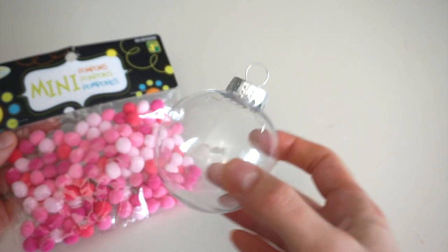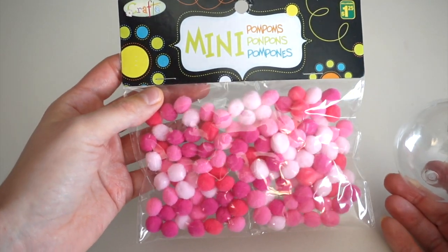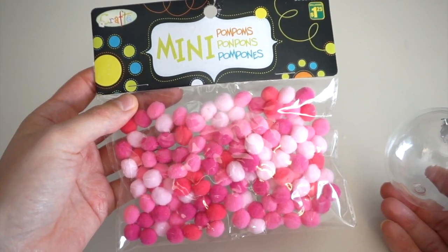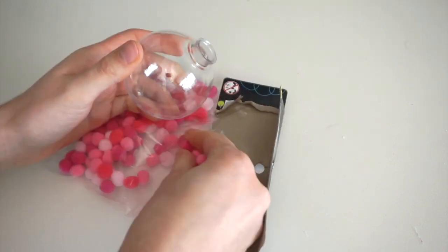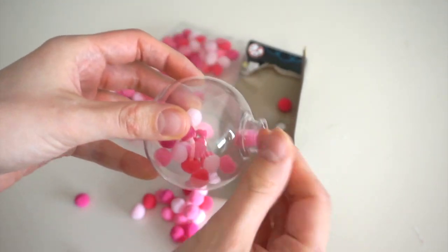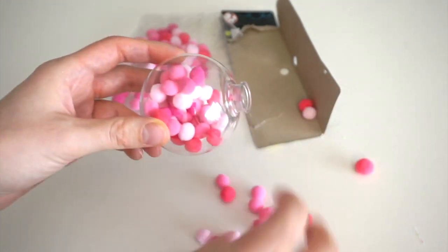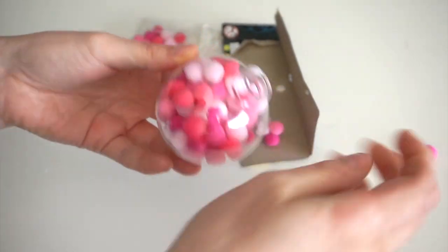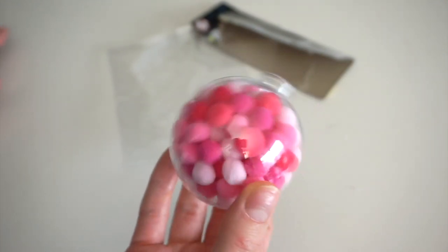This ornament will be really fun and whimsical because I'll be filling it with all of these little pink and white pom-poms. You could choose whatever colors you wanted — more traditional red and green, or any color scheme. I saw these pink ones and had to have them. I stuffed all the pom-poms in and this is what it's looking like.